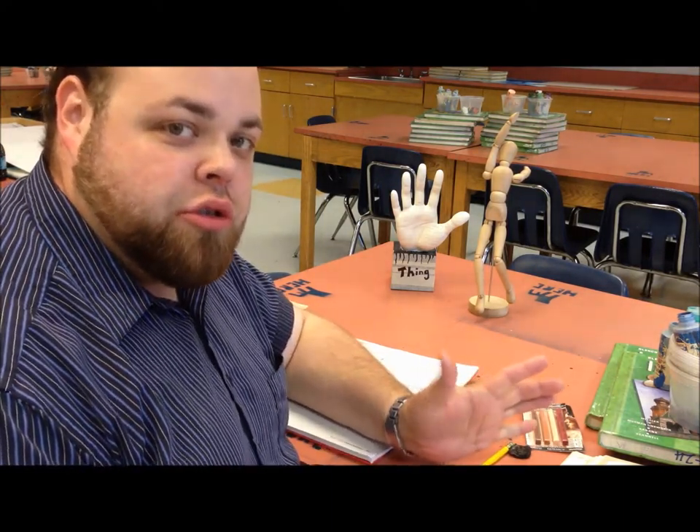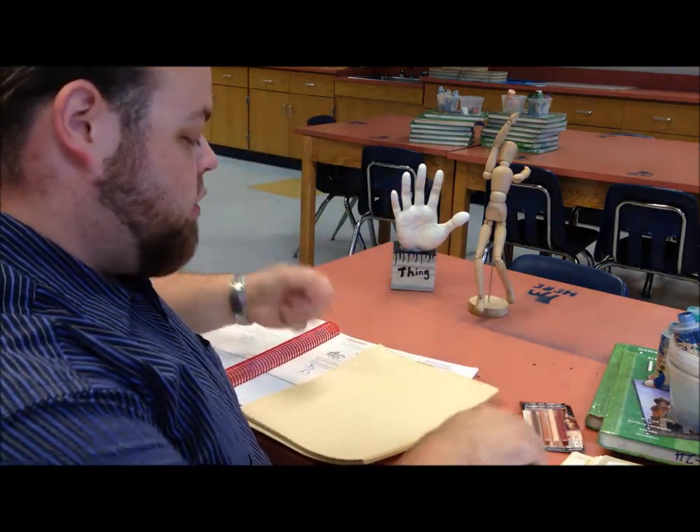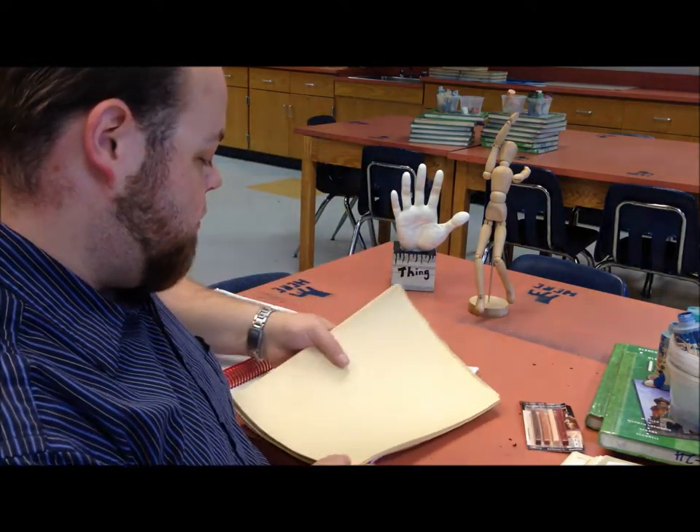Alright, welcome back for gesture sketching this time. I'm going to write it down first on some manila paper for us.